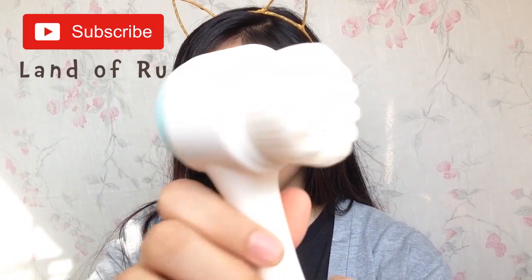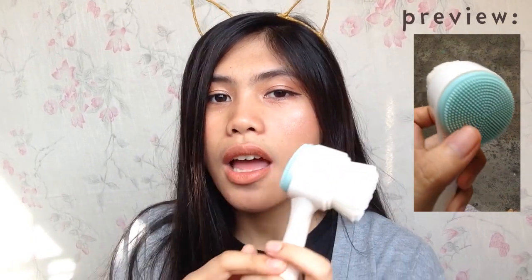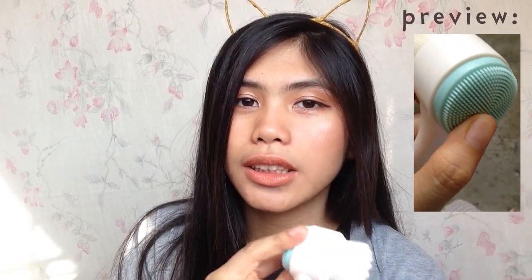Hey guys, it's Ariel and welcome back to my channel. We're here for another review — this is a face cleaning brush from Daiso and it's very affordable. I just want to share my thoughts about this product.